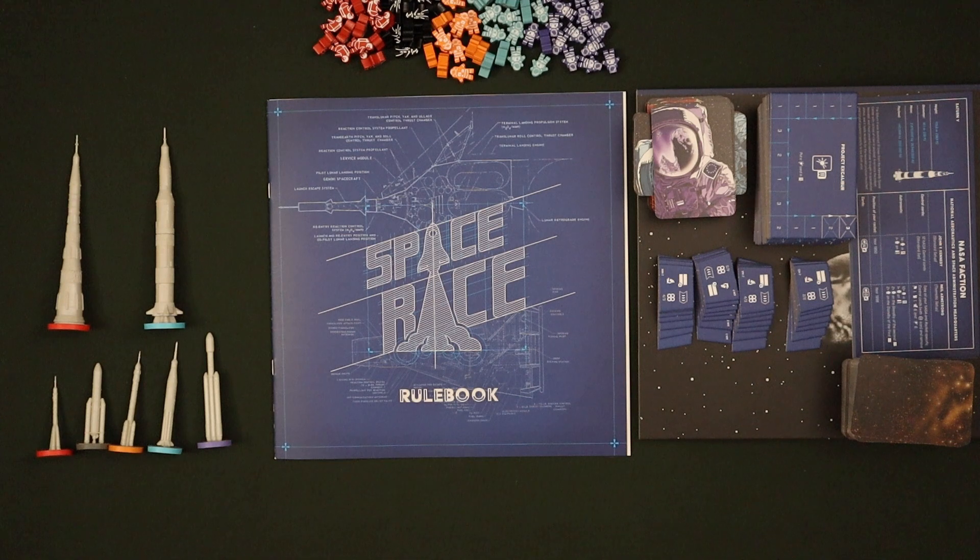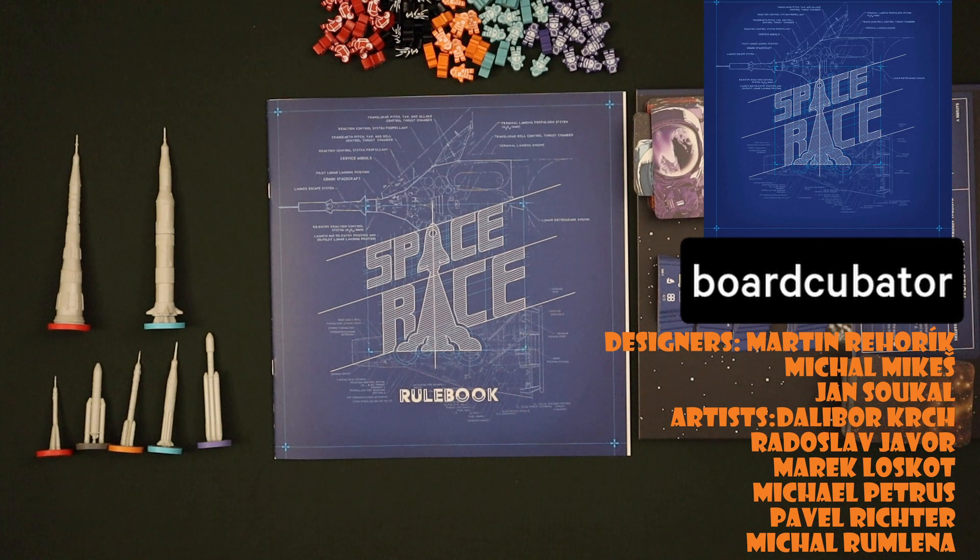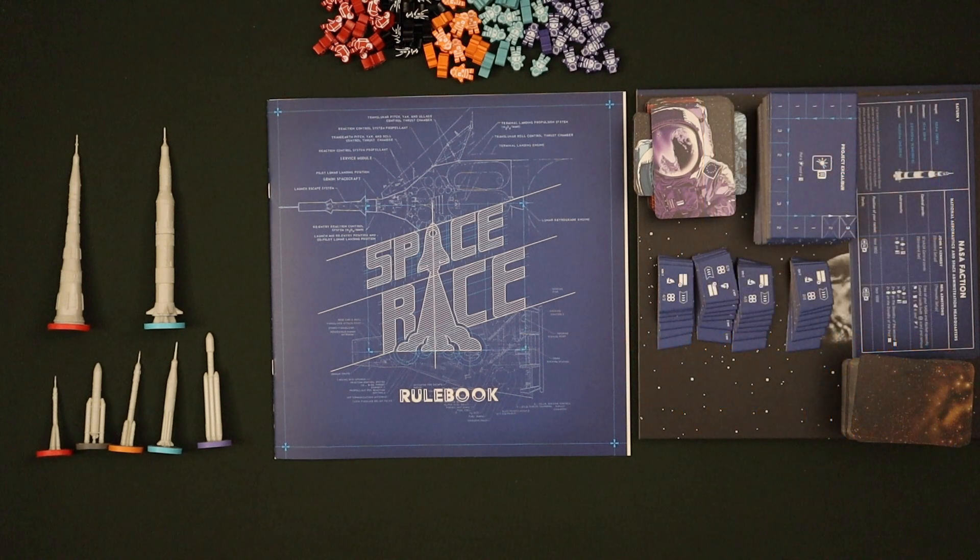Hello and welcome to Tabletop 24 and today's re-boxing of Space Race from BoardCubator. Out in front of me are all the components from the game. On a normal pack away you will not have all of the components out depending upon player count and missions you select, but I've laid everything out here so you can see everything going back in the box.